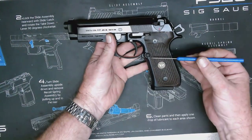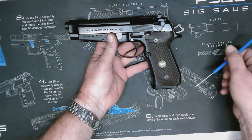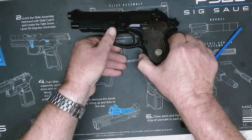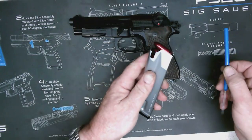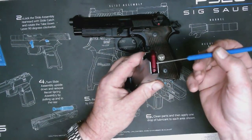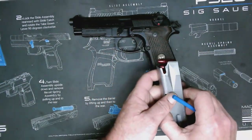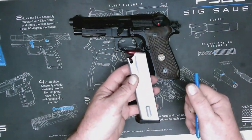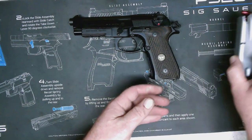The first thing we're going to do is press this magazine release button right here. I'm going to press that, and you'll see the magazine fall out. You'll notice that I had some dummy rounds loaded in this magazine. It's important to get that out first so that we don't end up putting another round into the gun unintentionally.